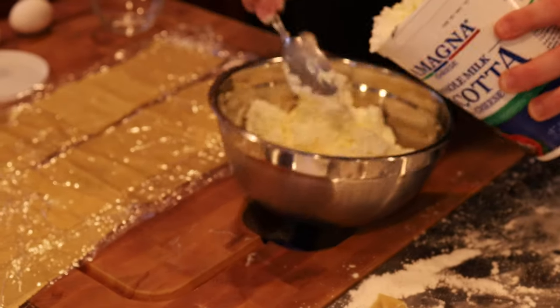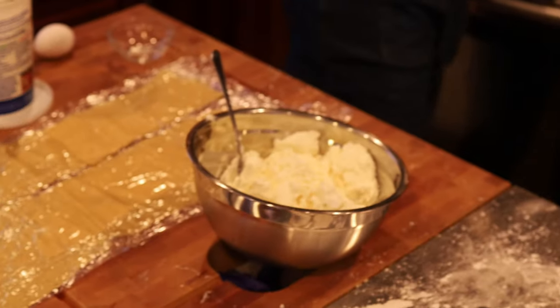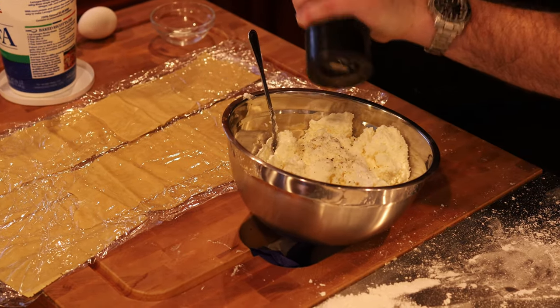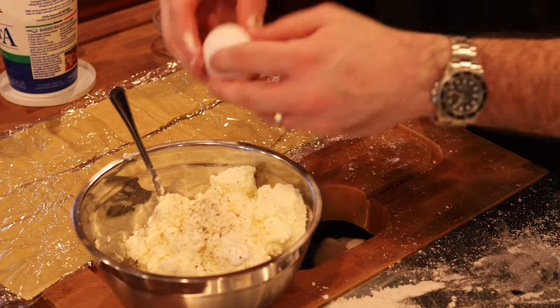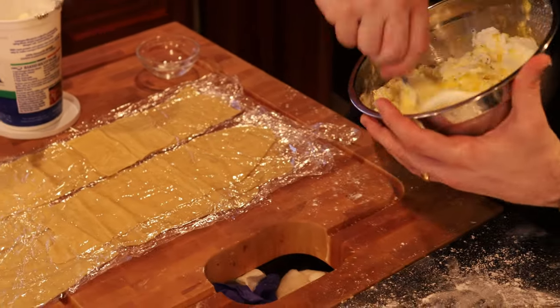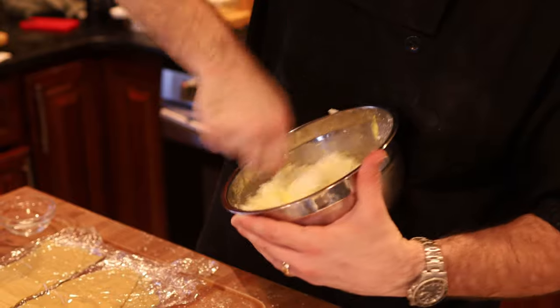And we're gonna do maybe a cup, cup and a half of ricotta cheese. Then to that we're gonna add a little bit of kosher salt, some freshly ground black pepper, and then we're gonna start with one egg, possibly two. The egg is just gonna help emulsify and make this as smooth as it can be. So we're gonna mix this together — the major reason why we want it to sit out at room temp is it's just easier to mix together.